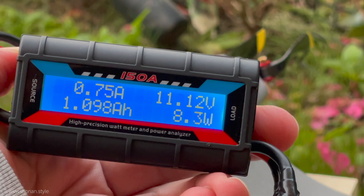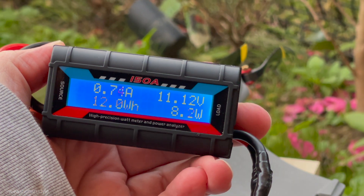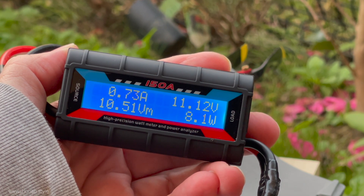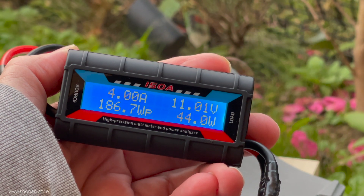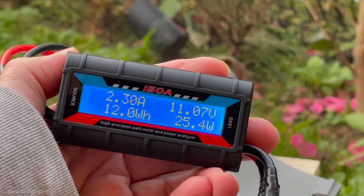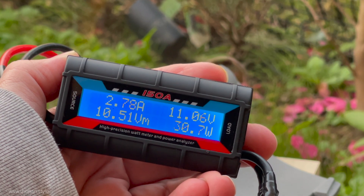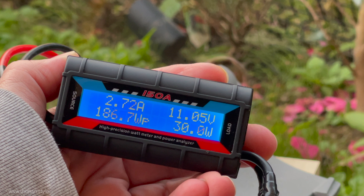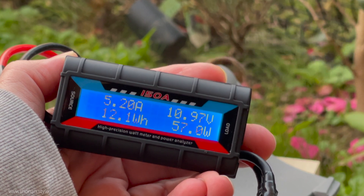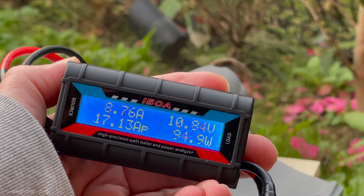We are focusing here on the extreme — the full throttle input at takeoff. The original full throttle value from the Parrot Disco was drawing 15.4 amps and now we are at 16.41 amps. I don't think the original design of the Chuck flight controller was only rated for those 15.4 amps — it might have been designed for 20 or 25. So I think we are good, especially because we are not always flying at full throttle.